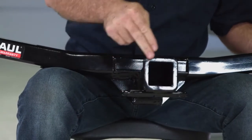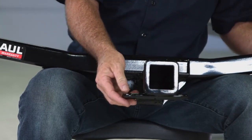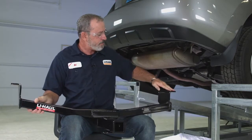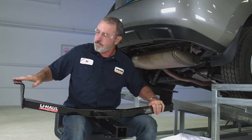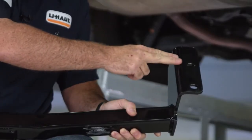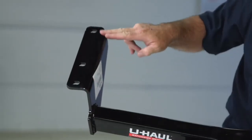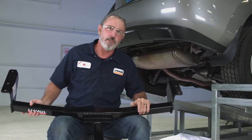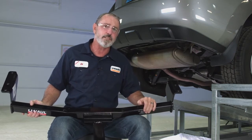You can see that we have a two-inch receiver, it's got the tow hooks, a cross tube, frame attachment on the passenger side, and a frame attachment on the driver's side. We're going to have five attachment points: two on the passenger side and three on the driver's side. Let's go ahead and take a look at the vehicle and see all the attachment points underneath and see what we need to move out of the way to get this hitch put on.